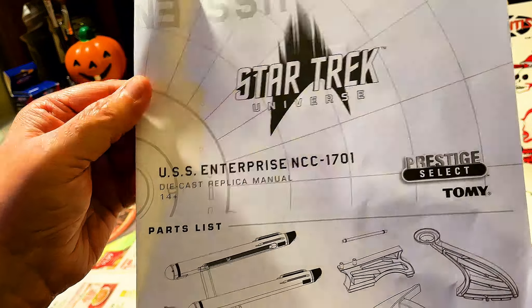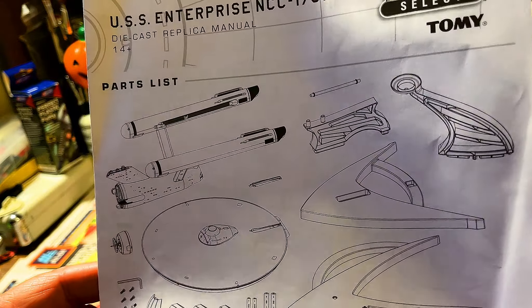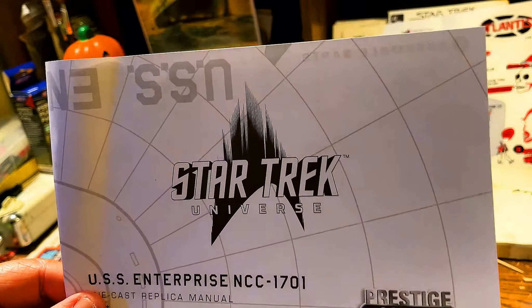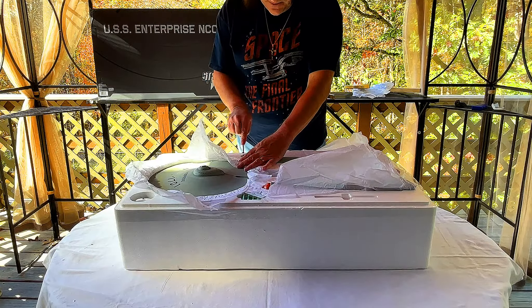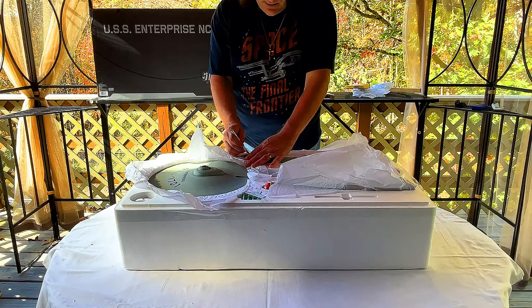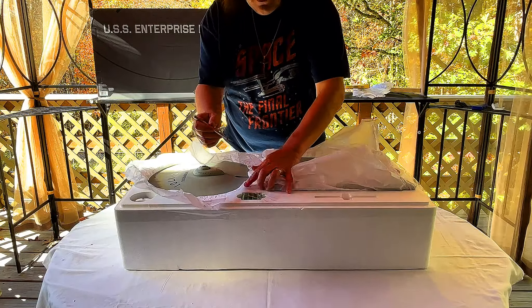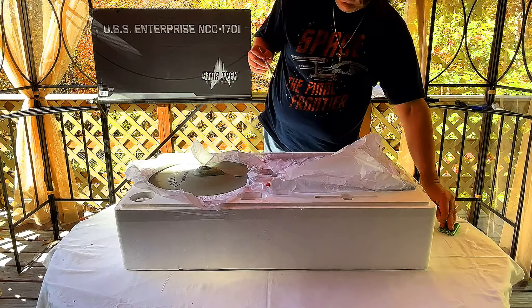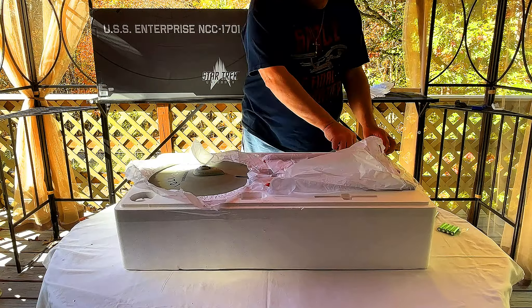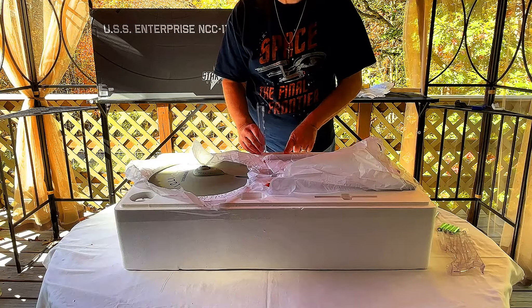I wanted to show you the manual and get an understanding of what we're going to do before actually putting it together, because this thing is very expensive. Now let's check the batteries — we've got double-A and triple-A, taped in securely because you know how the post office is. These are the triple-A batteries, and these are the double-A batteries. And here's part of the base.